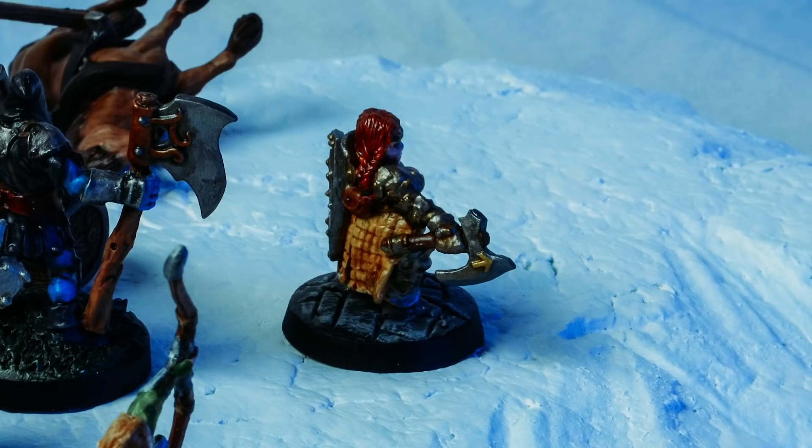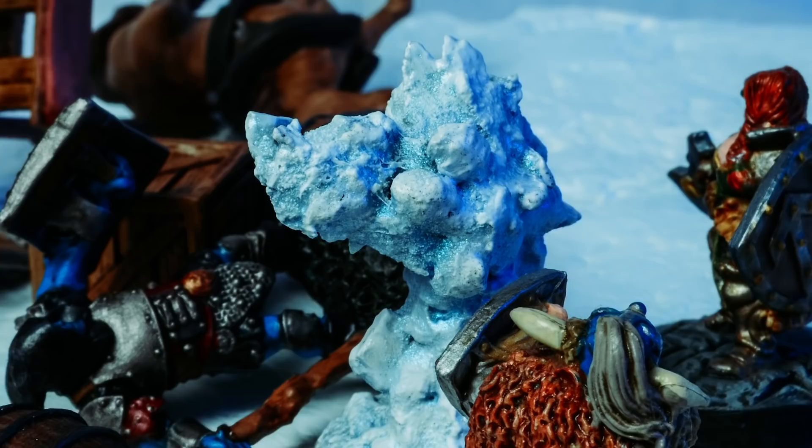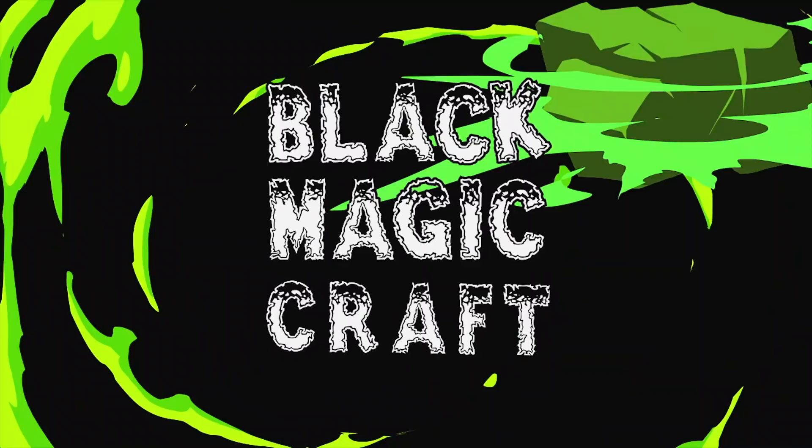After days of searching the tundra, you finally find what's left of the missing caravan. A cart is overturned, its cargo strewn across the snow. The snow begins to crunch and take the shape of a beast. Fists of hard snow and ice begin to pummel you with great force. You've never seen anything quite like this. If only you had some sort of fire.